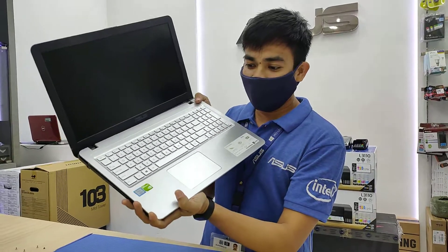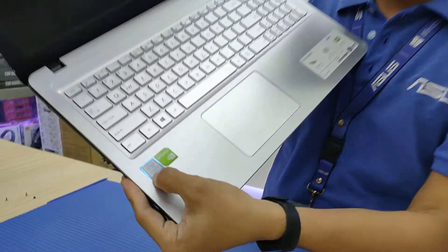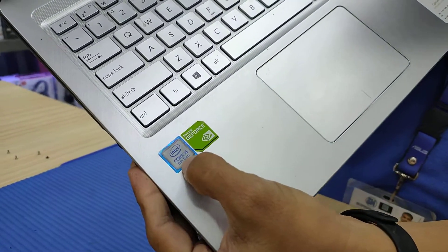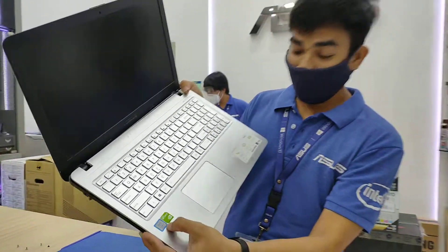I have an old laptop here. Intel Core i5 with an 8th gen processor and MX110 graphic card.